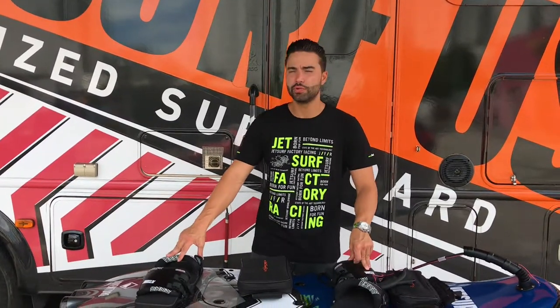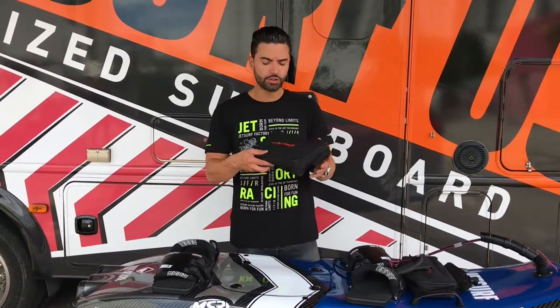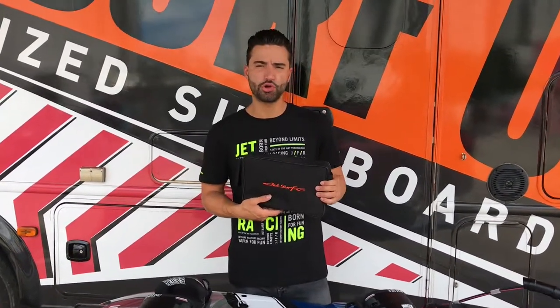Hello, my name is Gabriel. We're here with JetSurf USA, and in today's video we're going to be going over your JetSurf charger.